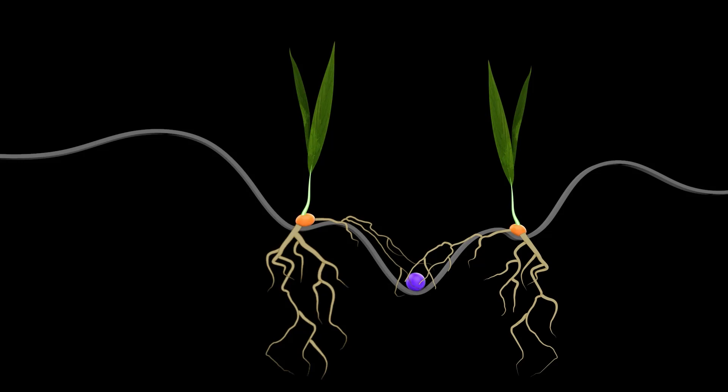The wider shank distribution improves residue clearance and tighter row spacing increases seedbed use, making the emerging crop a better competitor for weeds.